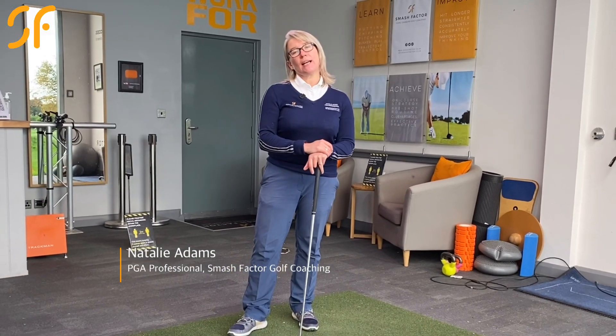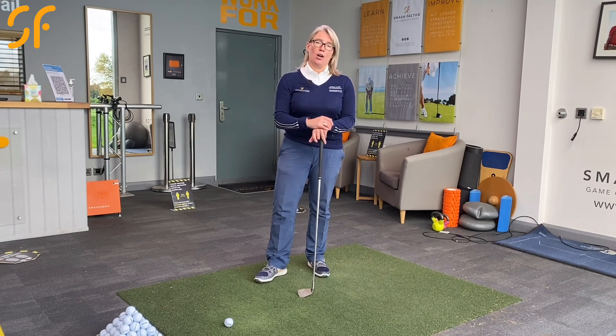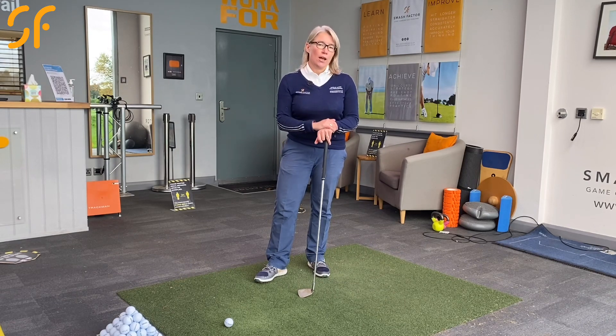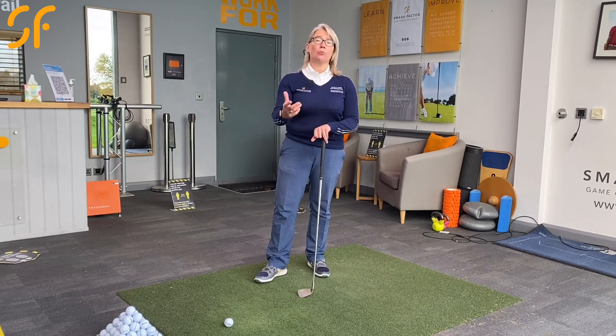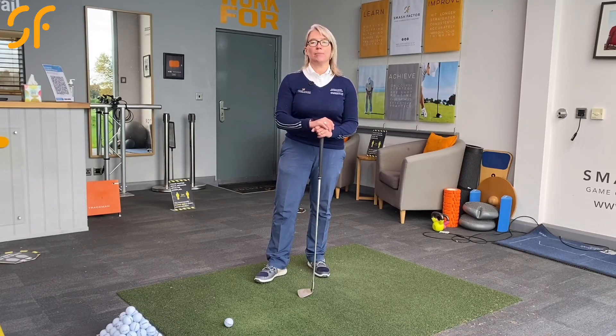Hi everyone, thanks very much for tuning into Smash Factor TV. My name is Natalie Adams. With this video tip, I get asked quite a lot how golfers can improve their scores without actually changing their technique and their swing. That's what we're going to look at. Please remember, if you are new to the channel, hit the subscribe button and click notifications — we release two new videos every week, all geared up to help you get more from your game and enjoy your golf more.